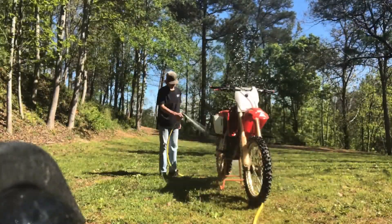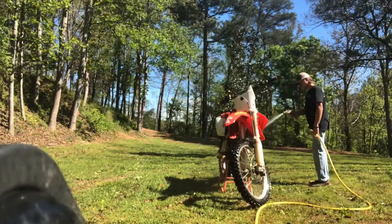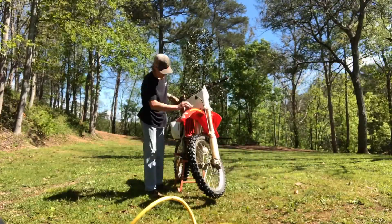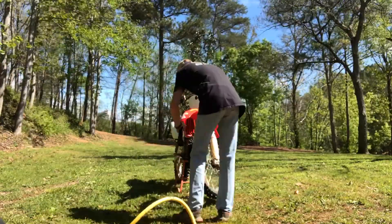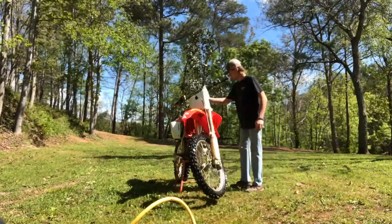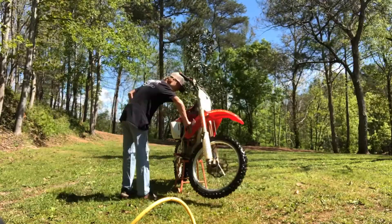Today's video is about polishing the frame on a CRF250R. Before polishing, I washed and sprayed the bike off, wiped it down, and sprayed some tire shine on it to make sure it was nice and clean. Tire shine gets the surface slippery so mud and dirt will just slide right off. I recommend it if you need something to shine up your bike — it also shines up black rims really well.